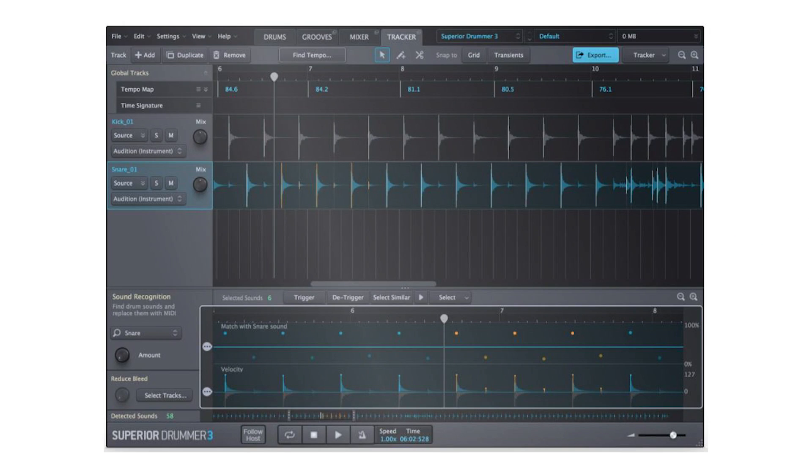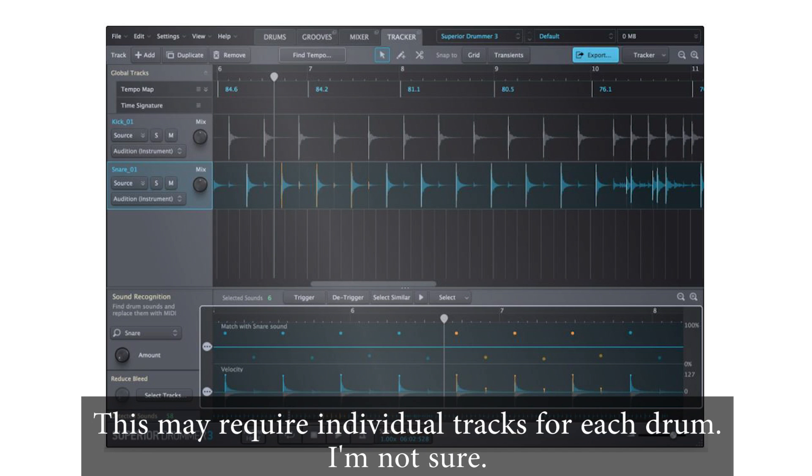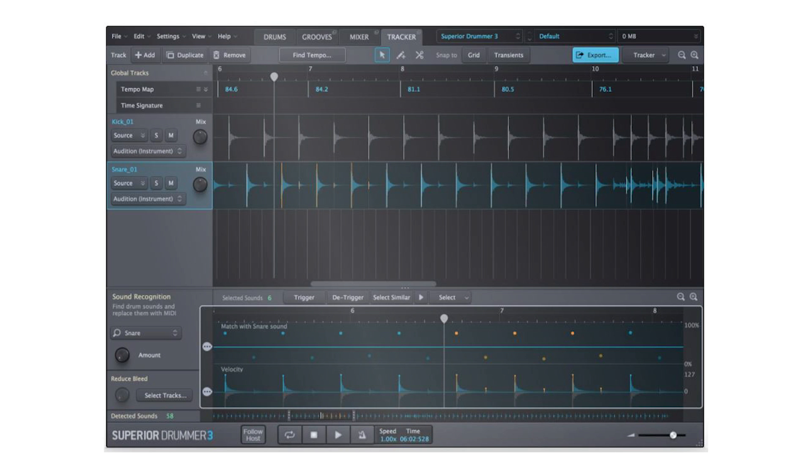Inside the software you also have drum replacement technology — they call it the Tracker feature. You can give it an MP3 of you playing acoustic drums, and it will identify which hits are snare, kick, or cymbals, convert that into MIDI data, and replace that audio with high quality samples from Superior Drummer 3. Or you can blend the two together — so if you want 50/50 or 25/75, you can do that. There's also an entire section just to edit mic bleed from other instruments, like hearing snare buzz when you hit the kick drum.